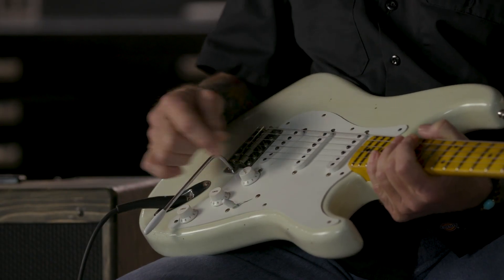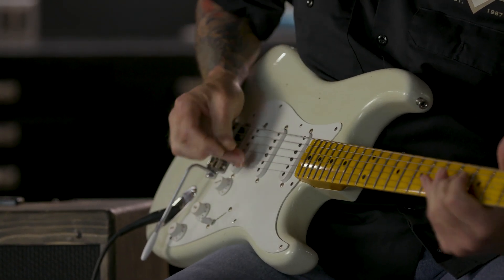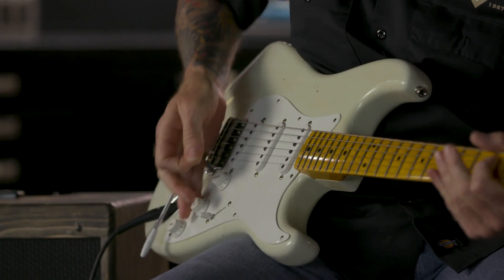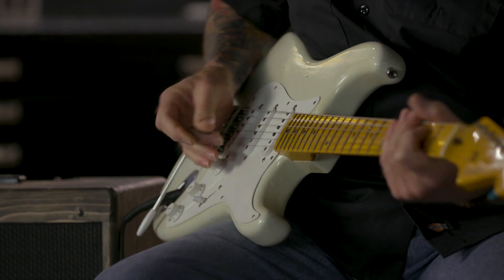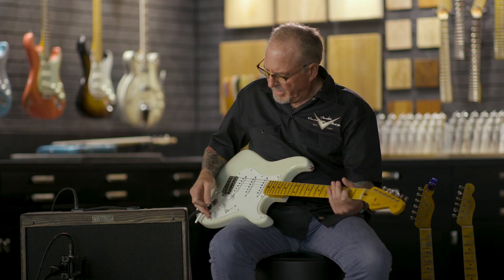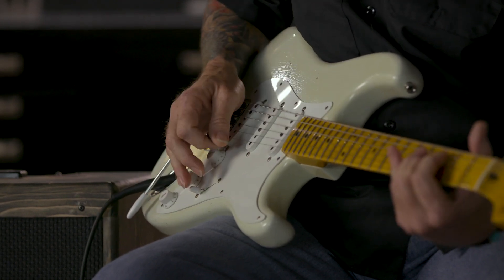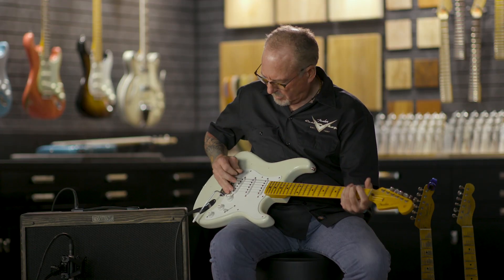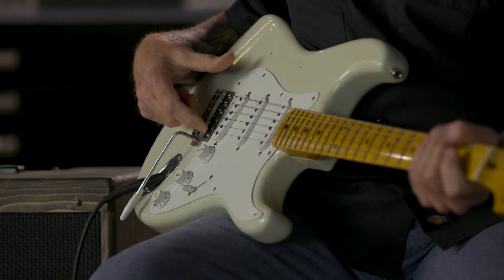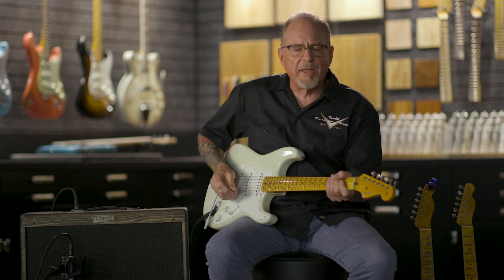Here we are down on the bridge. We've got a master volume and a master tone. This control down here, which is normally a tone control, is now a blender for the neck. I can turn it all the way up and I've got just the bridge. As I turn it counter-clockwise, that's bridge and neck together — kind of like a Telecaster in the middle position. This is a sound that you normally can't get on a Strat.